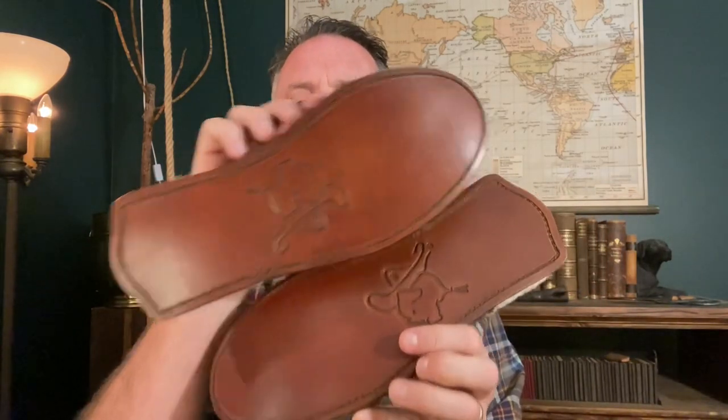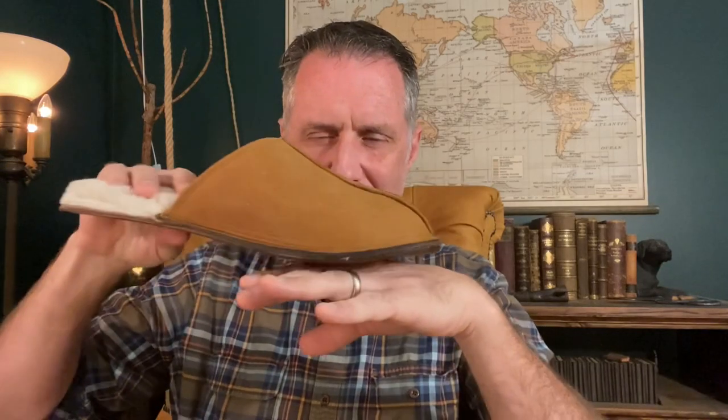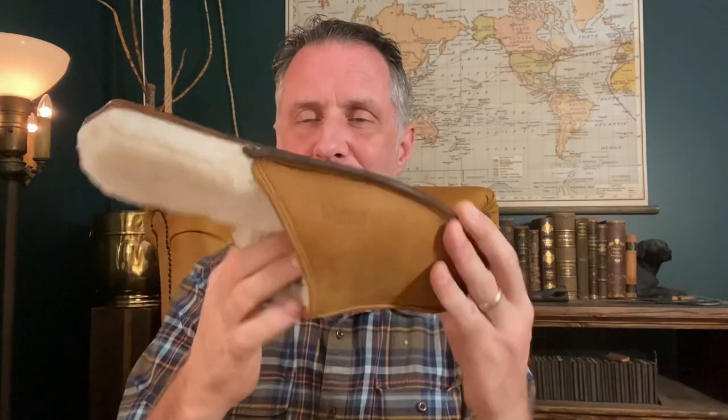Our leather sole lasts longer, looks better, feels better, and is better to walk on in the home. It slides but doesn't slip — you can shuffle. It doesn't grip. And it just feels good to have a pure, natural material. These slippers are 95% biodegradable. The others, with all those synthetics, are mostly synthetic, so your feet just sweat.